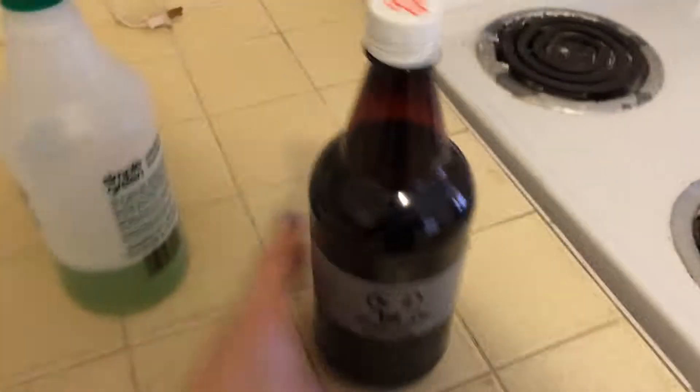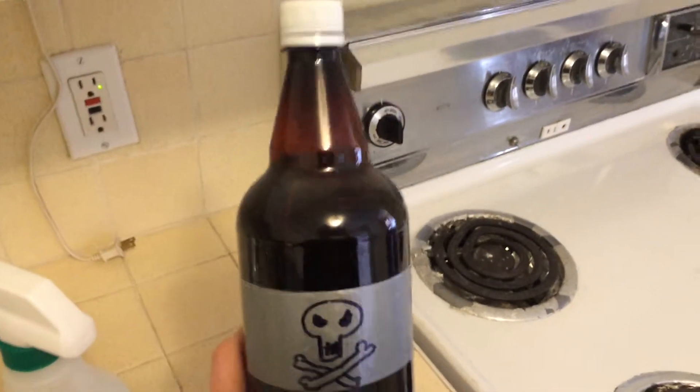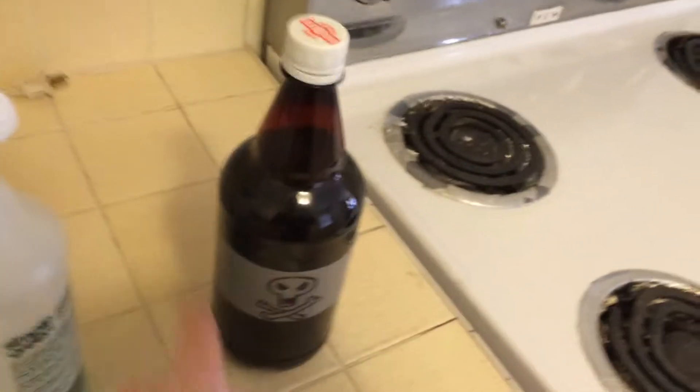Hello Kikahertz, this is Ferg. I'm just cleaning my place out and I found a little piece of history I wanted to share with you guys. It's a brew that Big and Chud made back in the day.